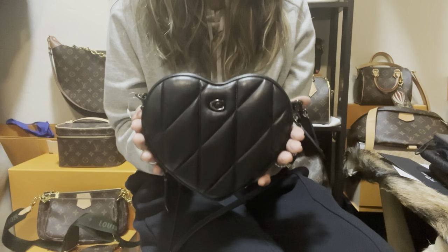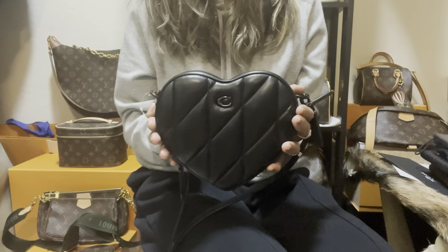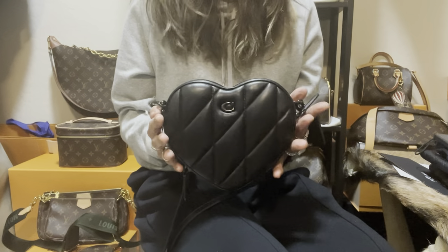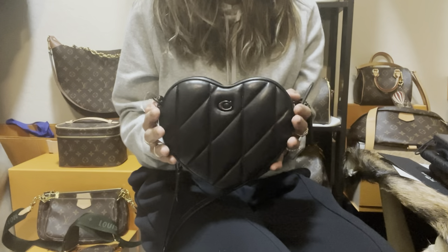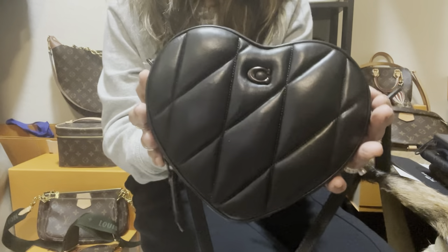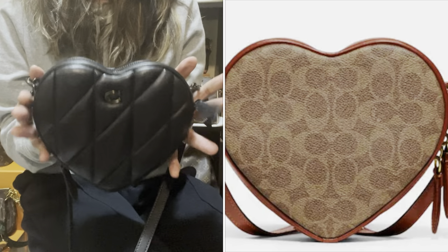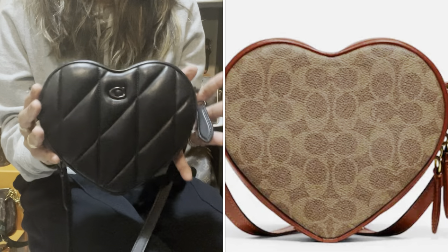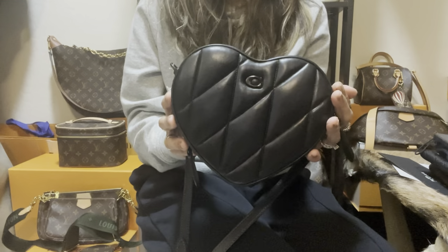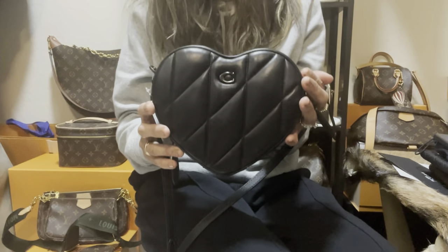If you love heart bags, this is a great alternative — it's very cute and well-made. Let's go ahead and do the mod shots so you'll be able to see how it looks on me; I'm five-four. Let me know in the comments if you appreciate this heart bag from Coach. It also comes in a monogram version, but I really like the simplicity this bag has. Please hit like if you find this useful, and I'd appreciate it if you subscribe!